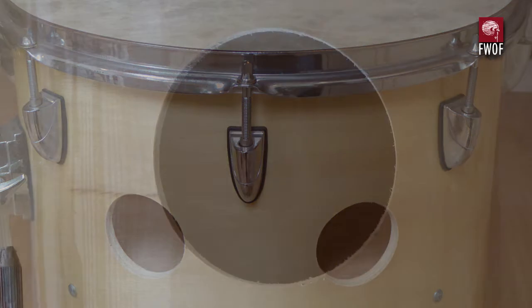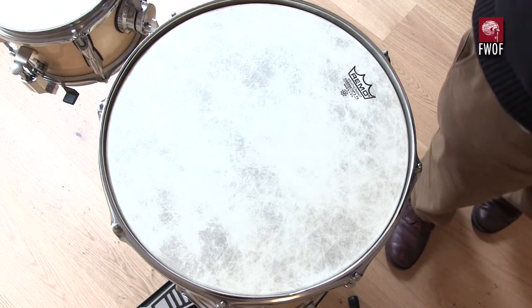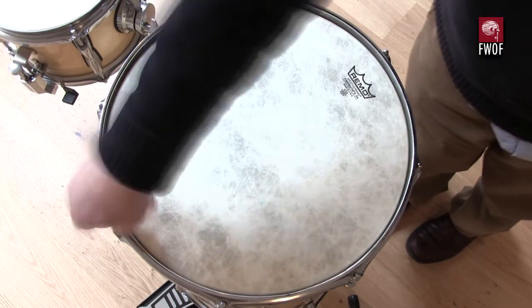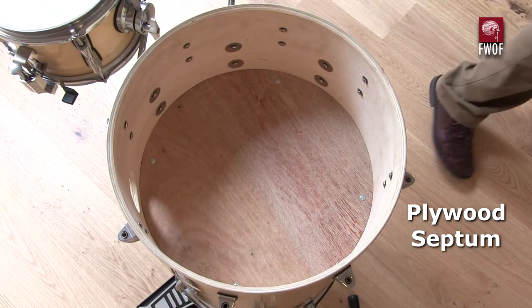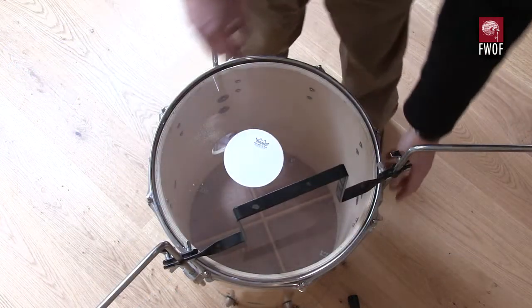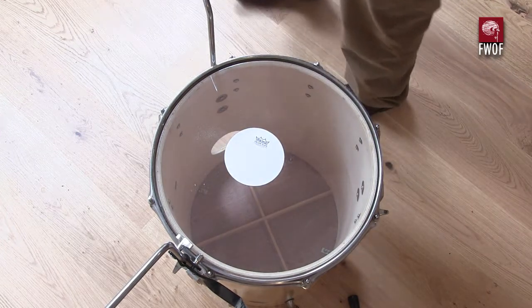I've got a couple of portholes in the upper section which face towards the player, and then one single larger hole in the front facing the audience. Taking a quick look at the septum wall on the inside: it's just a small plywood septum wall with a bit of bracing on the underside to stiffen it up. It's probably about 6mm thick.